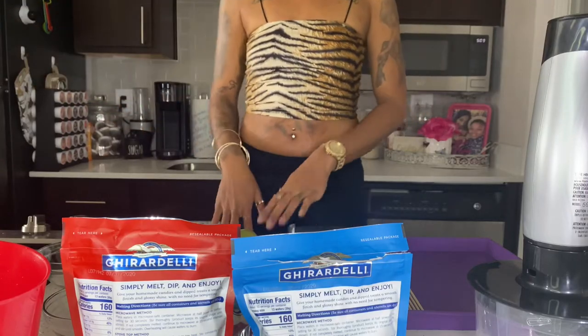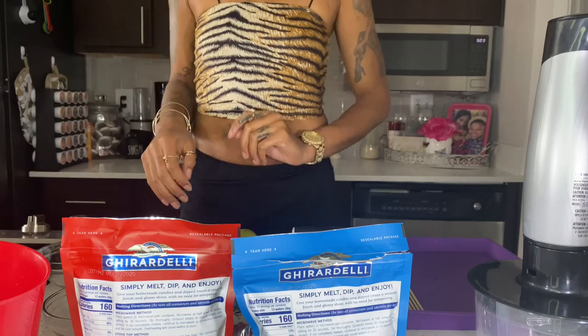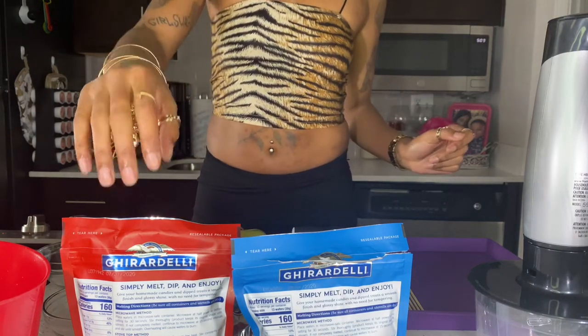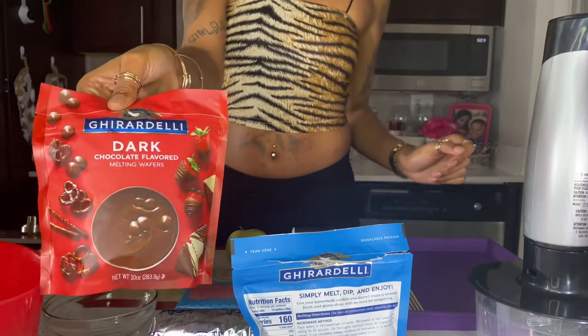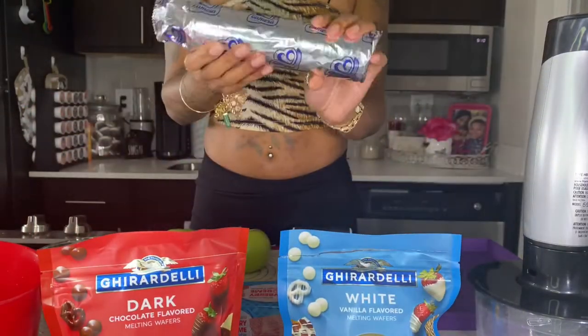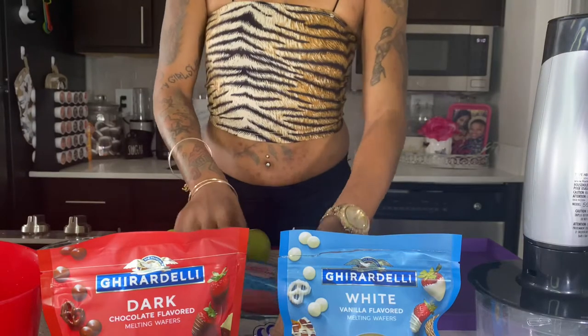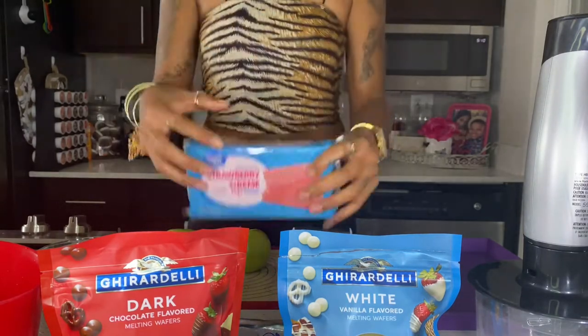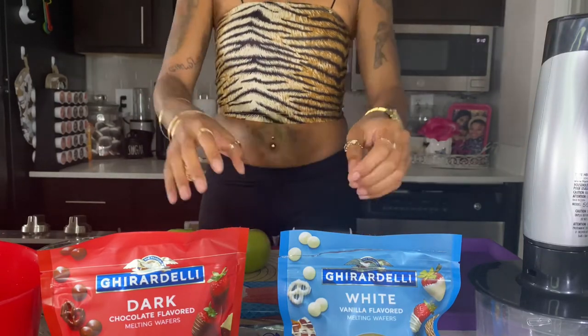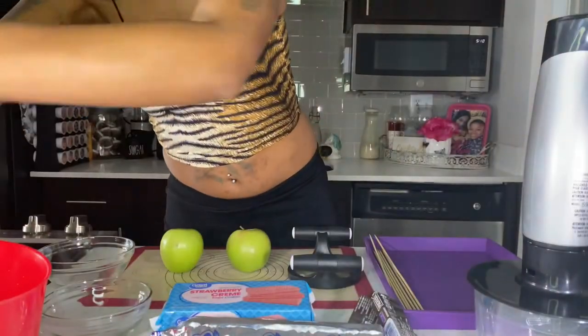Hey guys, welcome to my channel. Today we're going to be doing gourmet apples. We have all our items here: Ghirardelli chocolate, a brand of sugar cookies, strawberry wafers, and Snickers.